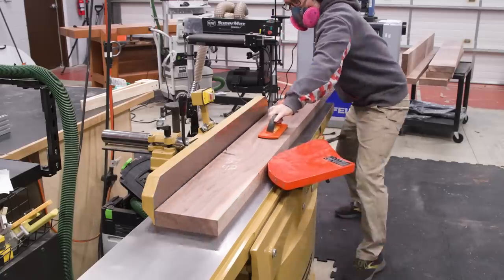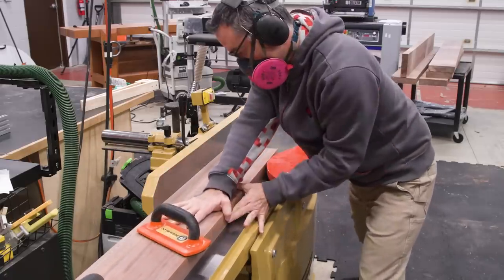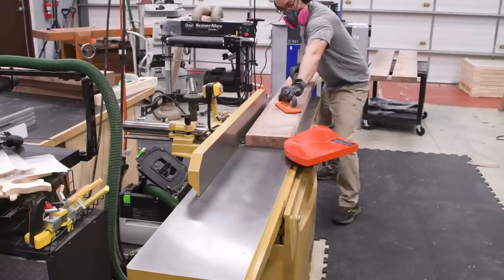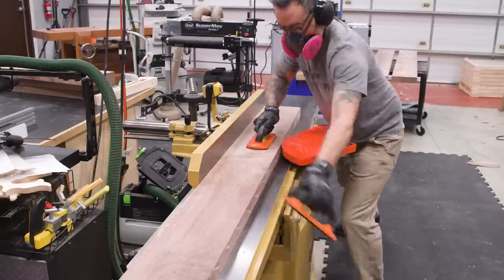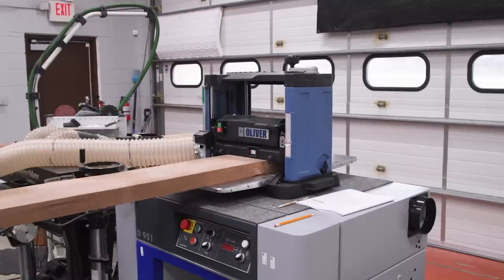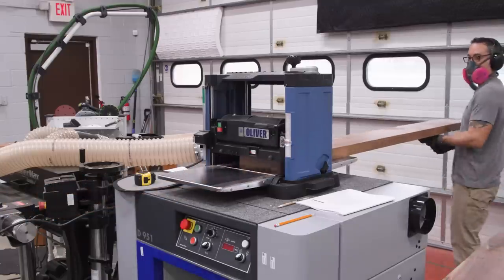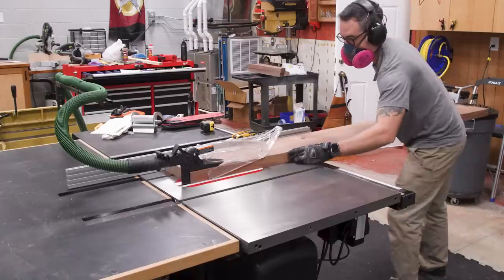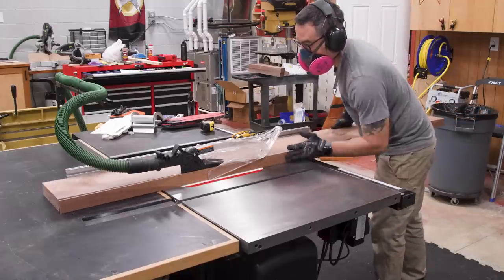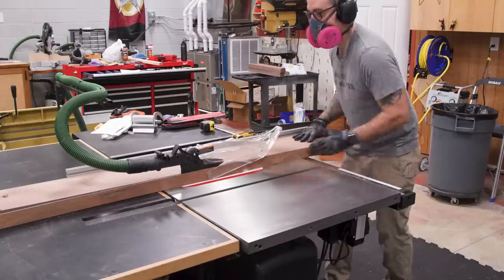Even though my jointer is waxed, the walnut had a tendency to really grab the table, which is why you see me straining a little more than normal. I'm also wearing gloves, which is something you only see me do when I need a better grip — otherwise I don't wear gloves in the shop. And once again, that Oliver planer proves its worth, making quick work of these eight-quarter walnut boards. Next, I'll rip the boards down until I have just a little bit over the 42-inch width I'm going for, and that leaves me just enough room to joint each edge before the glue up.